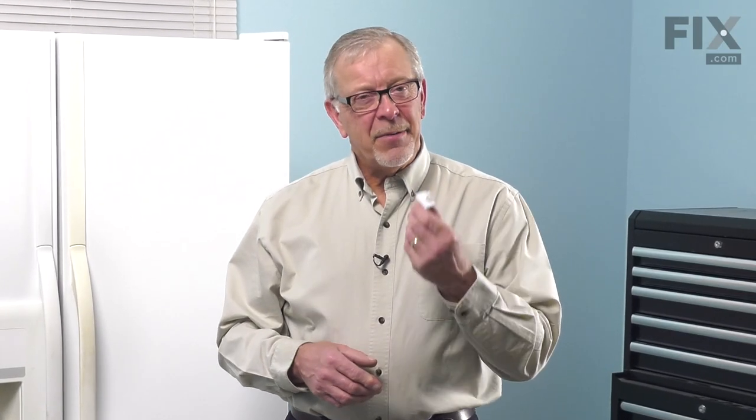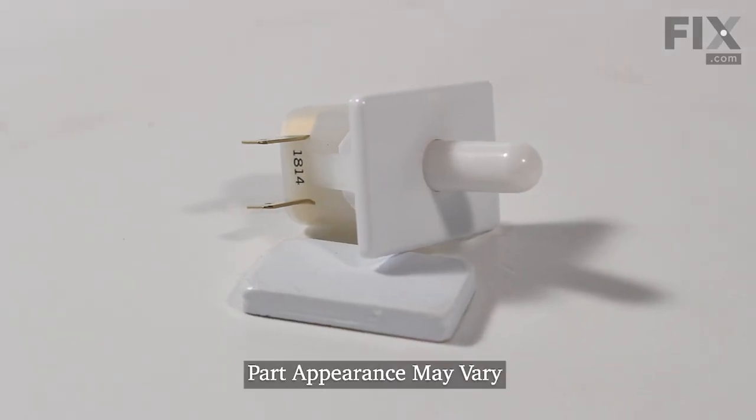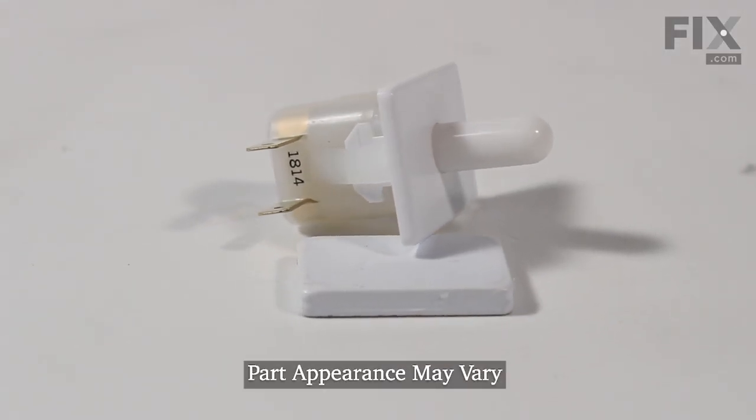Hi, it's Steve. Today, we'd like to show you how to change the light switch on your refrigerator. That's a really easy job. Let me show you how we do it.